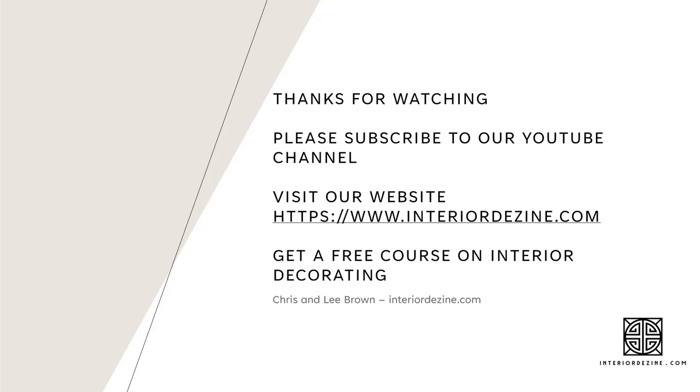Thanks for watching to the end — much appreciated. Please subscribe to our YouTube channel; we'll have a lot more of these informative videos coming on stream. Visit our website at interiordesign.com where you can register and get a few free courses via email — we've got courses on interior decorating, colour, and curtain design. That's it from me, Leigh Brown, from interiordesign.com.